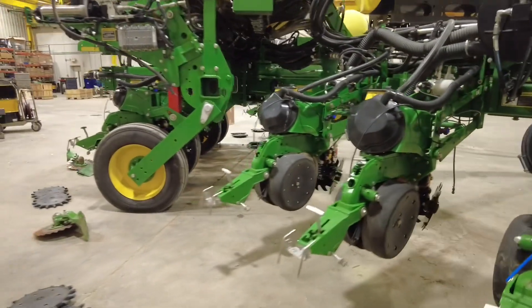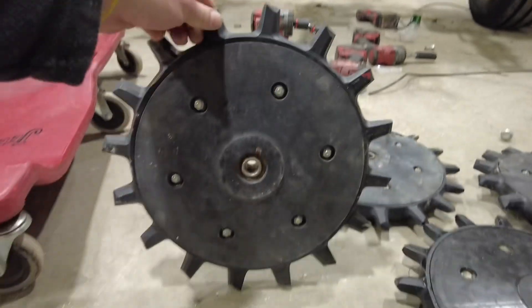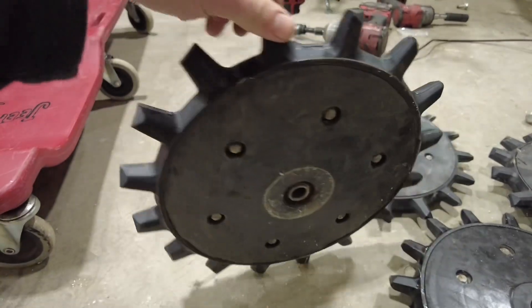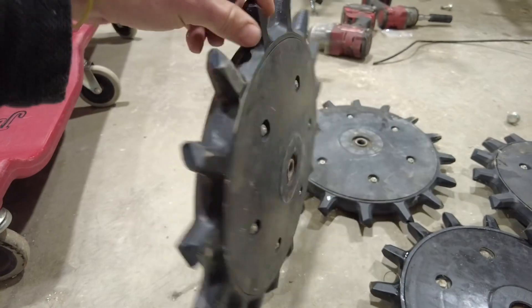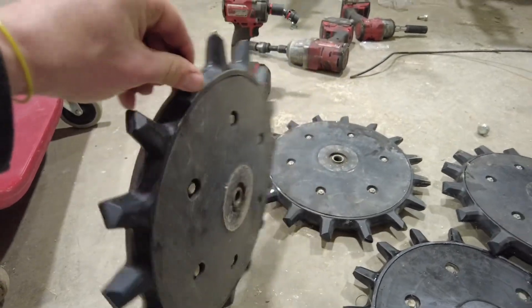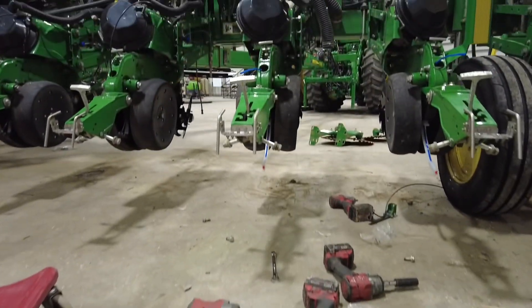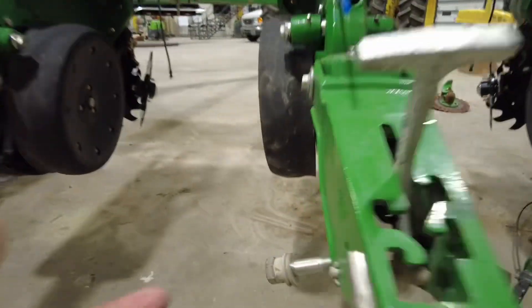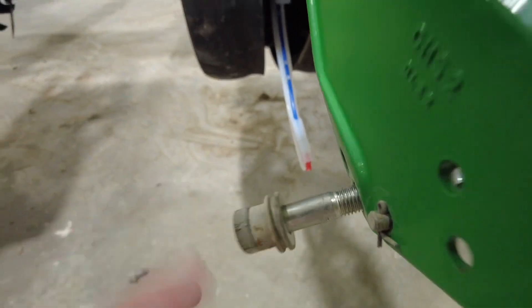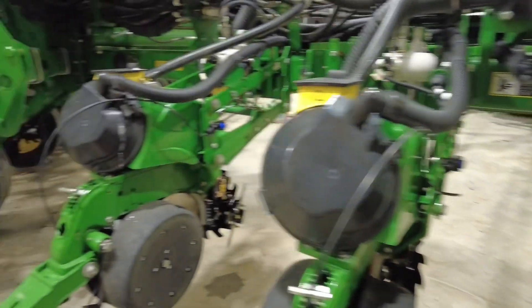From there, it had Yetter Poly Twisters on it already, and we're putting new rings on it to give him a fresh start on wheels. So we're taking these wheels apart, putting the poly rings on them, and we're going to get those mounted back up here, spaced properly at that inch-and-a-quarter gap down at the bottom.